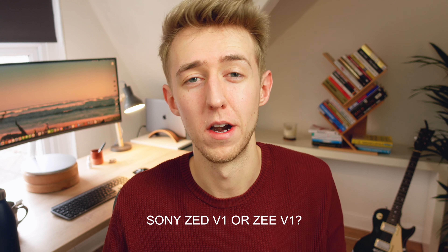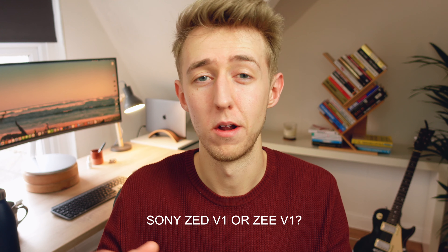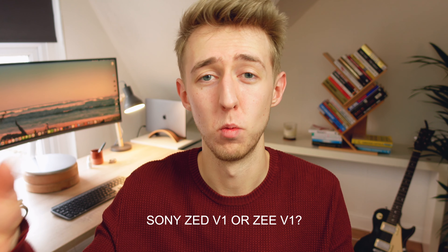Full disclaimer: I am from the UK, so I cannot bring myself to say 'Z'. So throughout this video, if I say ZV-1, know that I mean 'Z', but I'm not going to say 'Z'.